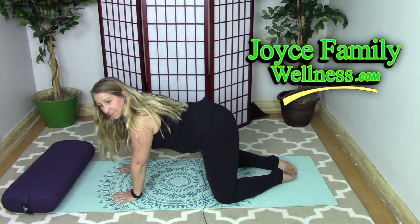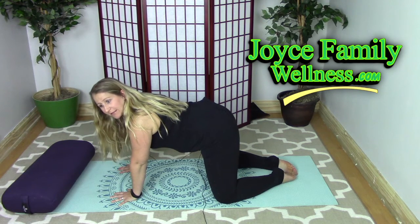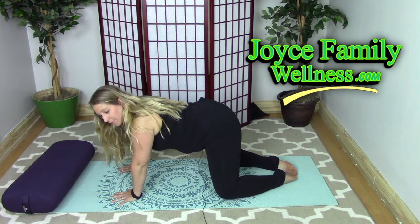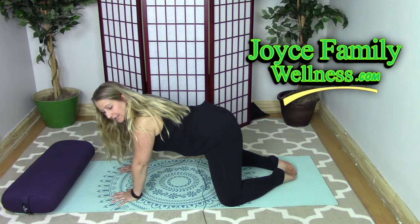We'll start with knees as wide as the mat. Throughout your pregnancy, as you get into your third trimester, you may need to provide some more room for your belly, so you might need to widen your knees a little bit.